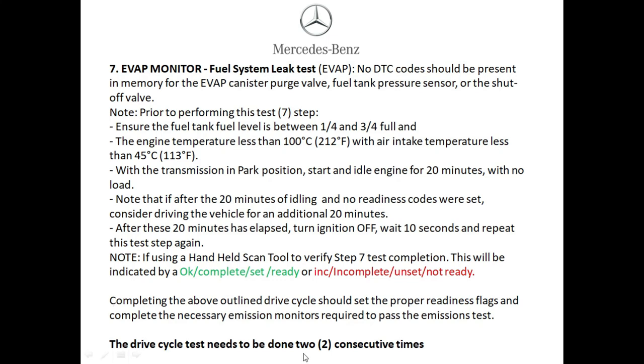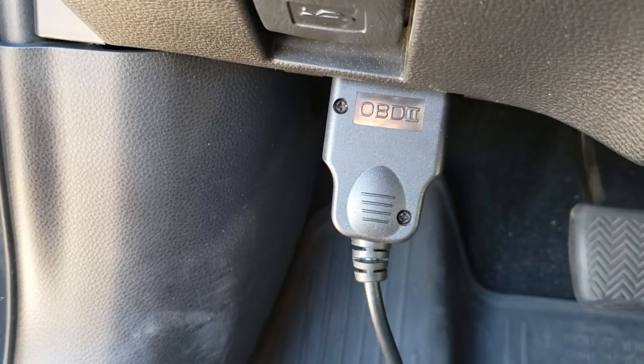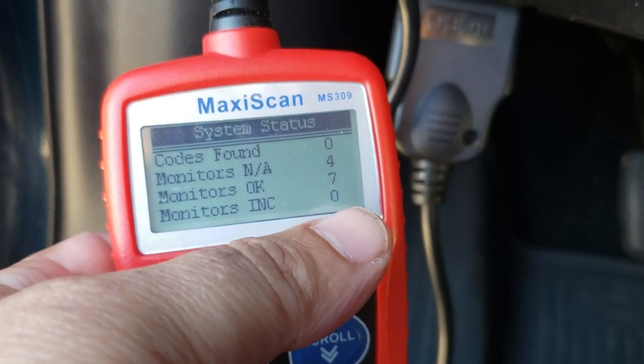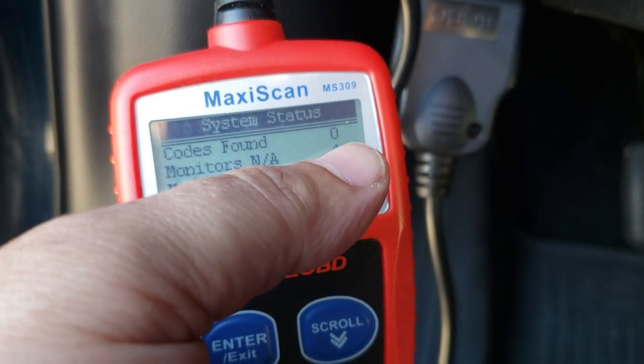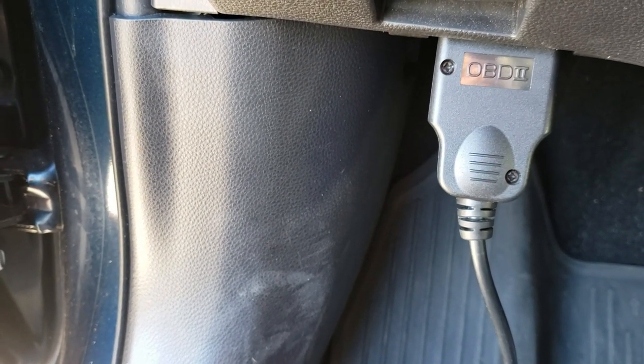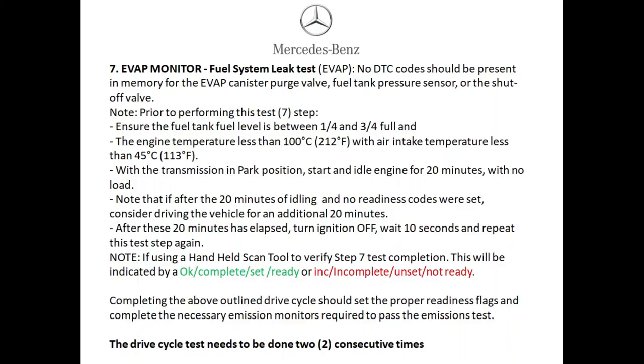By doing the above steps you should set your monitors for your Mercedes-Benz. Remember, sometimes you will have to complete these steps two consecutive times — this really depends on your vehicle, the age, and the miles. Many vehicles may just set themselves within a couple hours of driving. When you get back from your test drive, scan it — if everything is done it'll show zero codes incomplete, seven complete, and four that don't apply, meaning a 100 percent chance you're going to pass your emissions test, as long as you haven't altered anything and your vehicle passes the visual inspection.